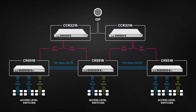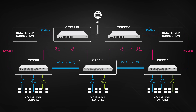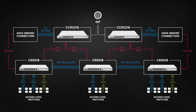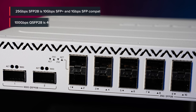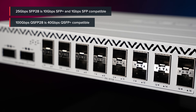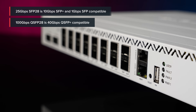In this setup, we also have direct link aggregation connectivity between the CCR2216 routers and the data servers for extra efficiency and traffic distribution. Back to the CRS518 — the 25 gigabit ports are backward compatible with 10 gigabit SFP28 devices as well, so you can mix and match your access-level switches and other devices.